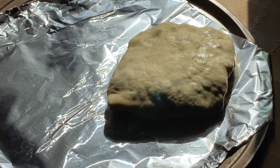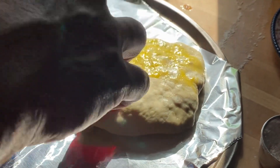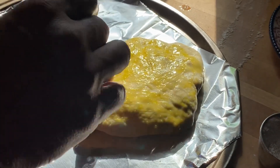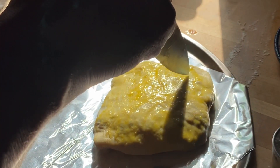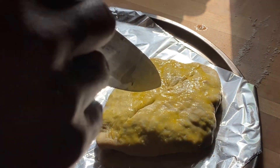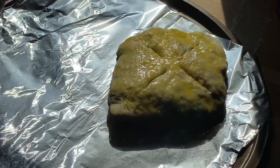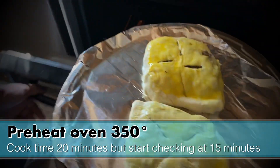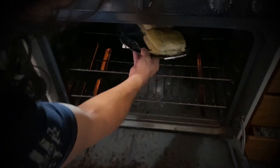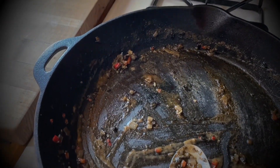Flip it over so the seam side is on the bottom and the smooth side is on top. Use the egg to give it a quick brush — that'll give it a nice golden brown color. Then just score a couple of little marks on top, kind of like on a pie, so it lets the steam out. Put it into your preheated oven at 350 degrees for 20 minutes — start checking it at 15.